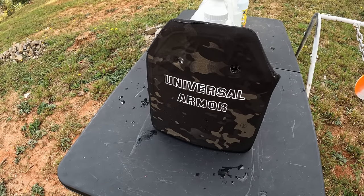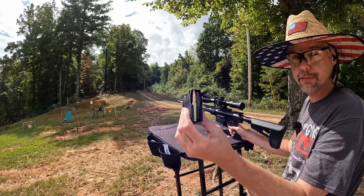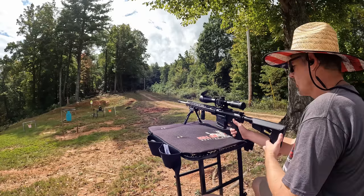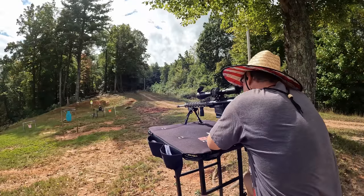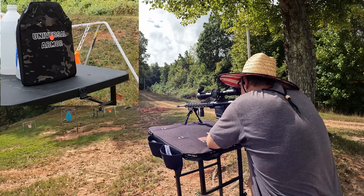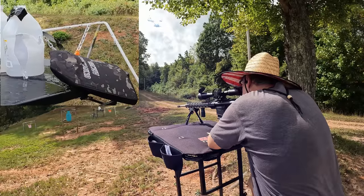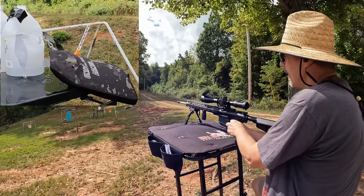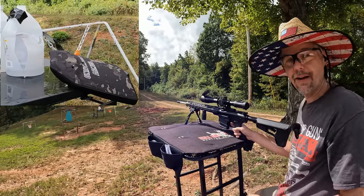Let's see if this stuff can do what it claims and stop the .308 — 7.62x51. I've got this Arm's Core .308 147-grain FMJ. I'm going to put one round right down on the dot so I can save the bottom section for our wild cards. That's a lot of water — either we had some serious energy dumped or that stuff went through. Let's go check it out.